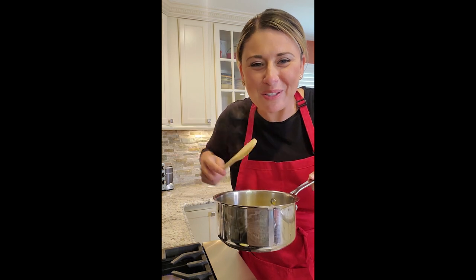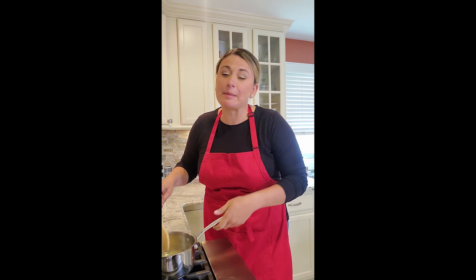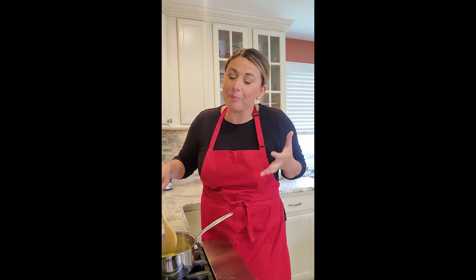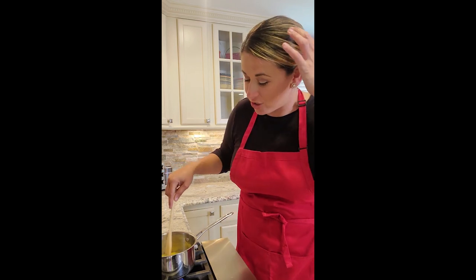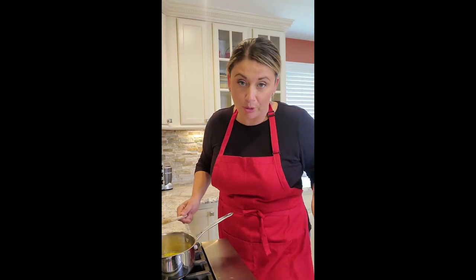Oh, that smells amazing because of the lemon zest in here — some recipes have it, some don't. I liked it; I thought it would add a note of freshness to the custard cakes. All the sugar is dissolved, so now I'm going to put it on the side to cool a little bit, because we don't want to add this to our custard hot — we'd scramble our eggs, and we are here to make a creamy, delicious custard.